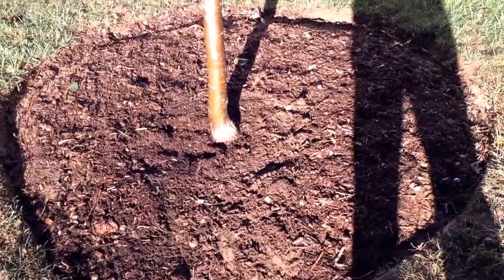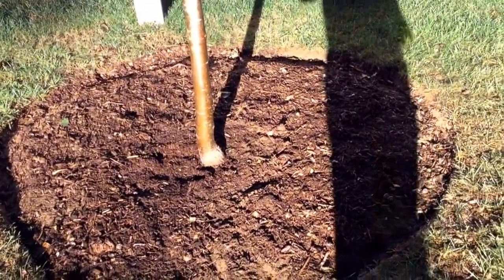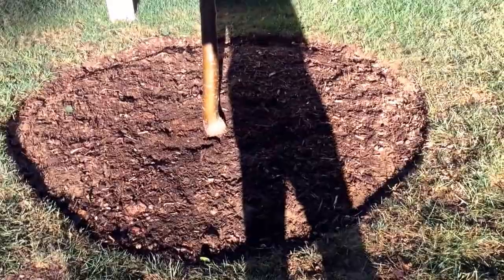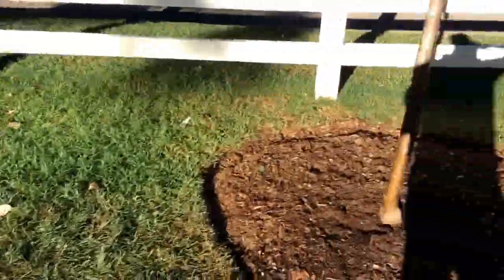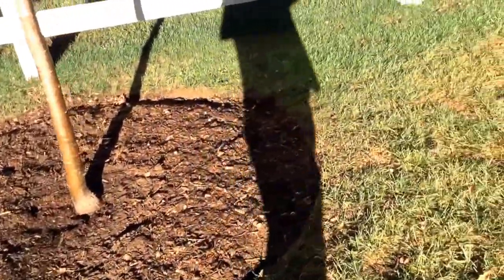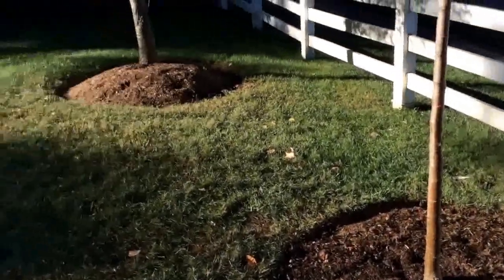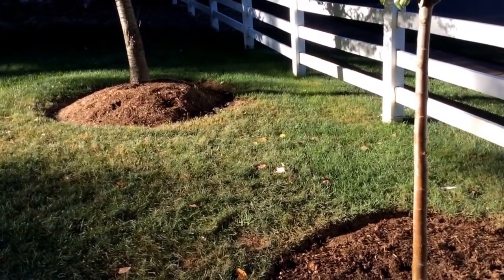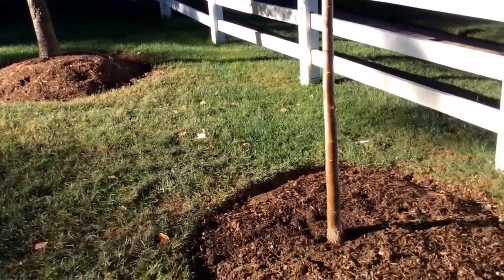There's a need for people to understand how to properly plant trees. This is the proper way — there's no volcano, it's a flat base, edged out and mulched. Over here we have a volcano, and eventually that tree will go unless we remove it, cut the roots, and reinstall it — which at this point I'm not quite sure the client will go with.